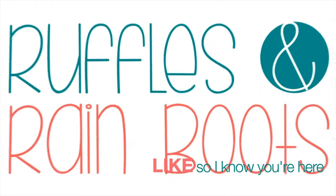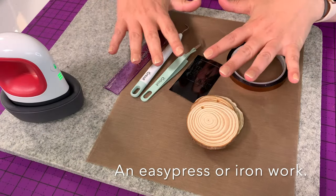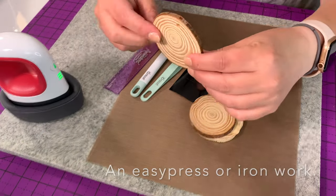And as always, please like this video so I know you're here crafting with me. Now I am highlighting the EasyPress — I love this little tiny thing — but you can use an iron that you have.